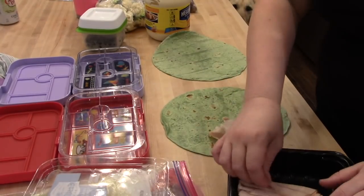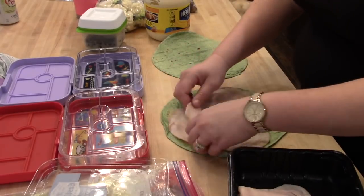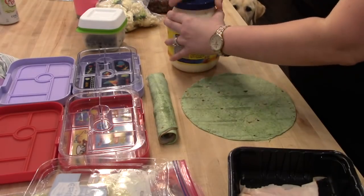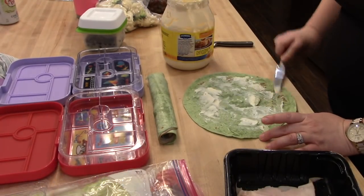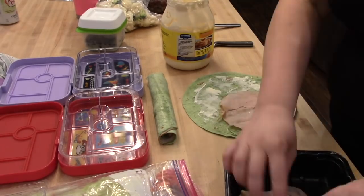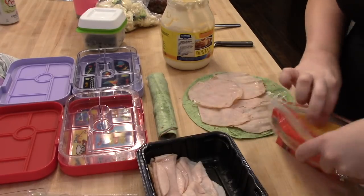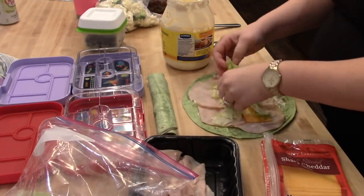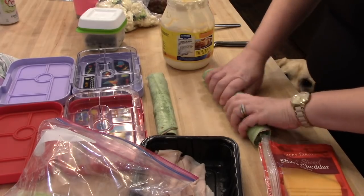Kira actually requested I get some of these spinach tortilla wraps — these are just the Mission brand. For her I'm rolling up some plain turkey in a wrap, and for Connor he likes a little bit more so I'm adding some mayo along with turkey, cheese, and lettuce. I'll roll those up as tightly as I can, cut them into pinwheels, and then put them in the Yumboxes for the kids to take for lunch today.